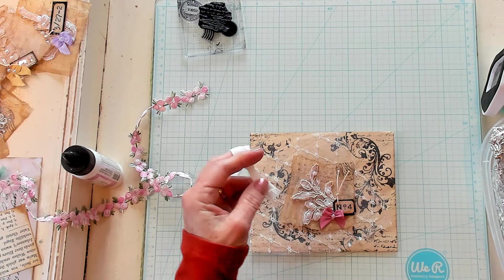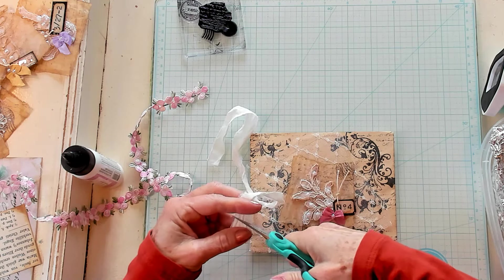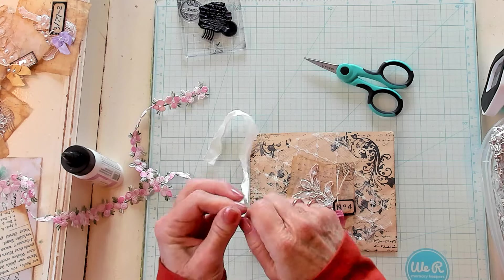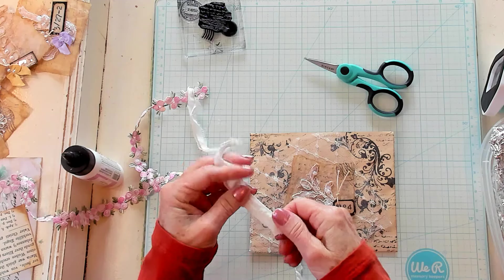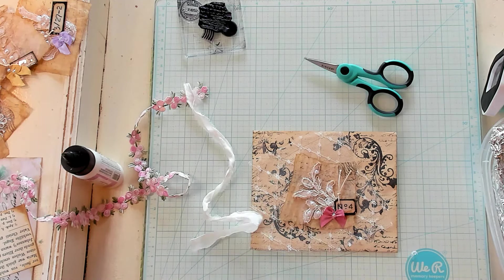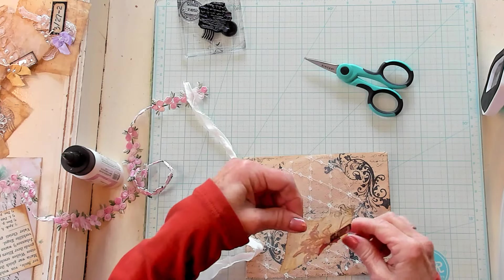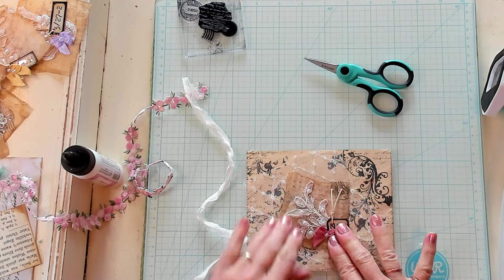Right here is where the seam was, so I'm going to trim that off. I don't think I want it that wide, so I'm going to make it thinner. Let's see — let's glue our cluster down, we're just going to leave it whole. So let me glue this cluster down, maybe something like that. Okay, so now it's glued.